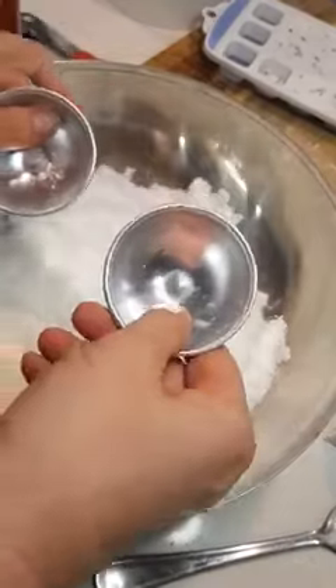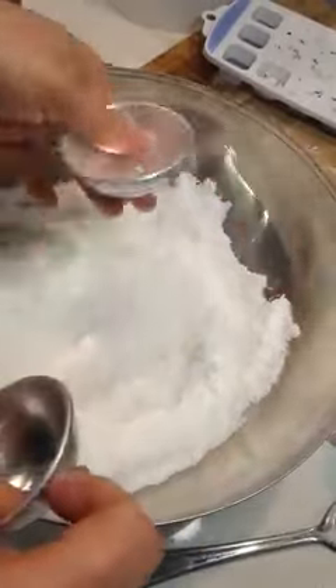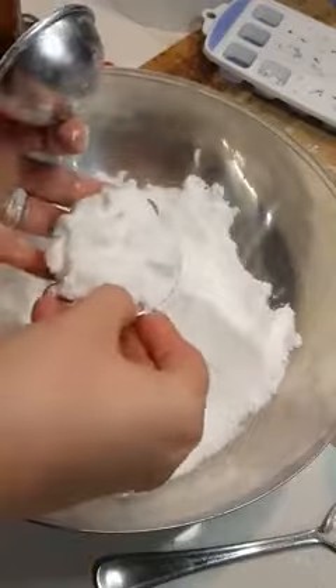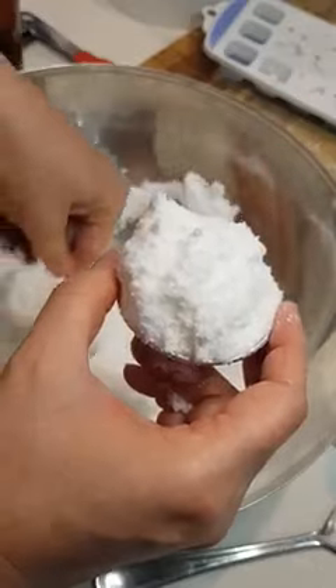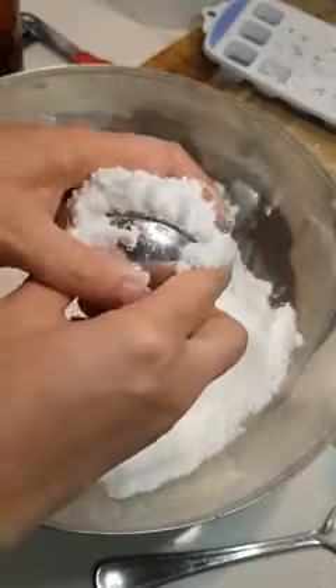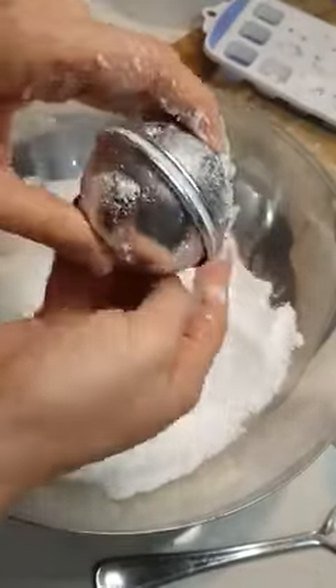So to use your bath bomb moulds — this is just a basic mix, so you can add botanicals and things to it. I'm just going to show you the basic mix first. So you scoop up so that it's overfilled on one side, and then we get the same on the other, and then we bring those two together quite fast.